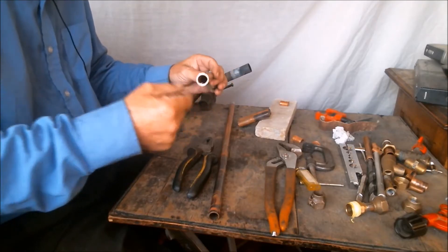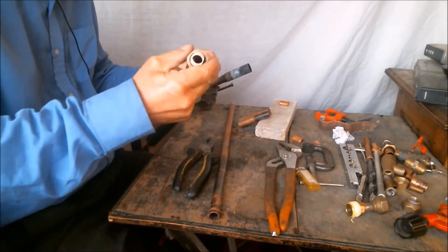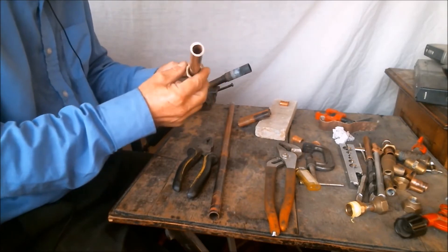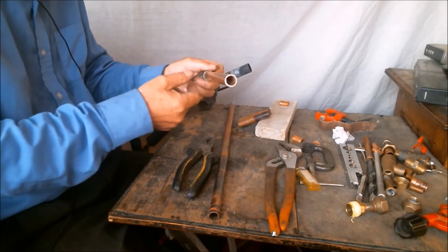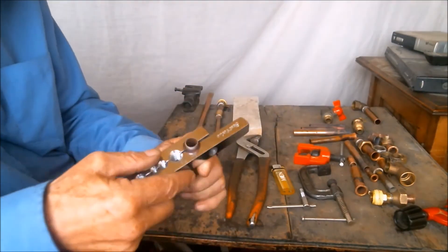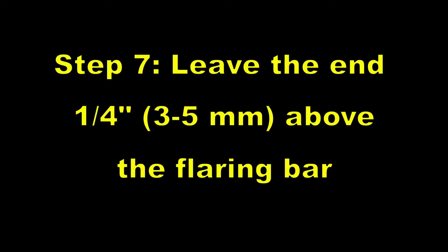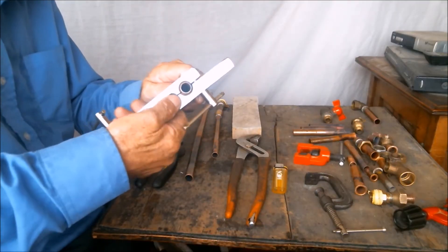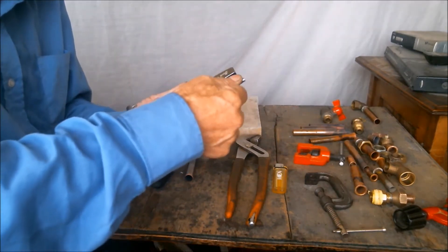If the pipe has a curve in it or is soldered to a fitting, before we proceed we must position the nut on the pipe, or we will have to unsolder it to be able to get the nut in. Then we put the pipe in the opening of the flaring tool with the end of the pipe protruding through the beveled side. We place the pipe one quarter inch above the tool surface. We tighten the bolts.